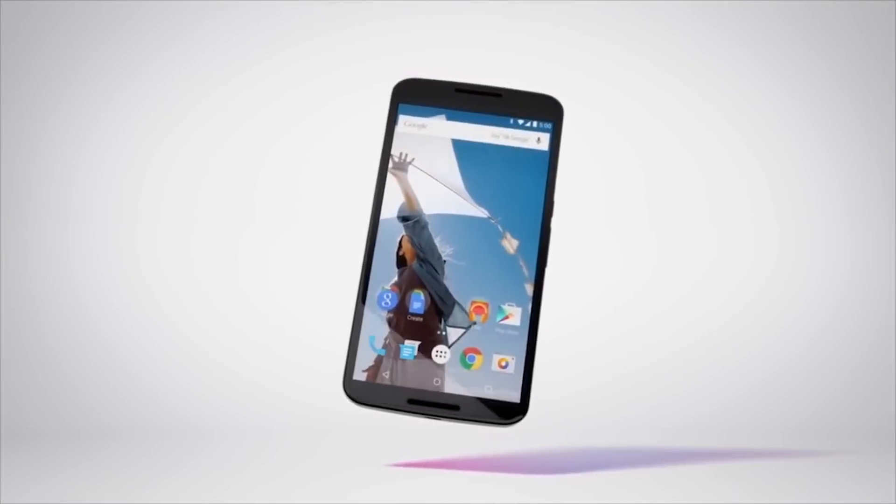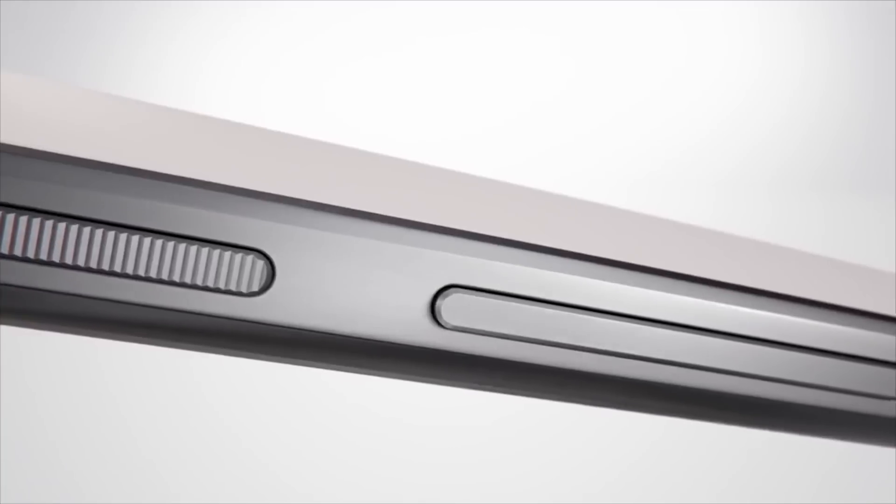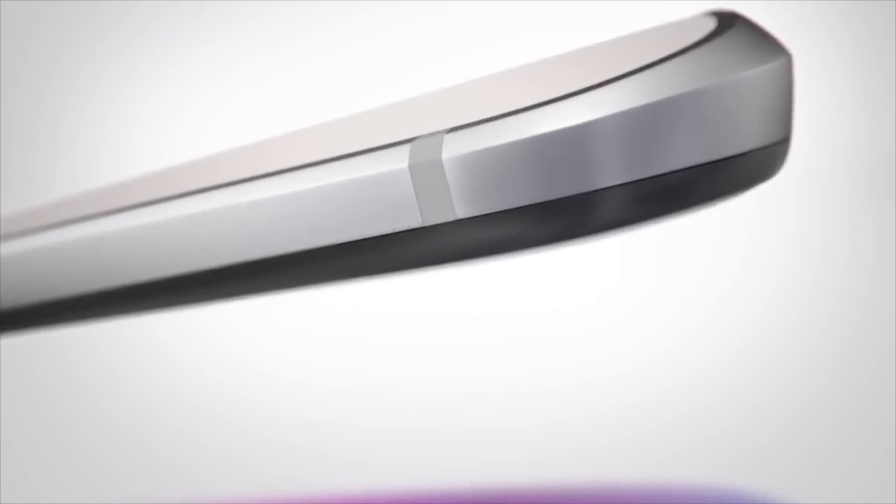Let me know if you're excited for the LG Nexus 5 based on this leak in the comments below, give this video a thumbs up if you enjoyed it, and I will see you next time.